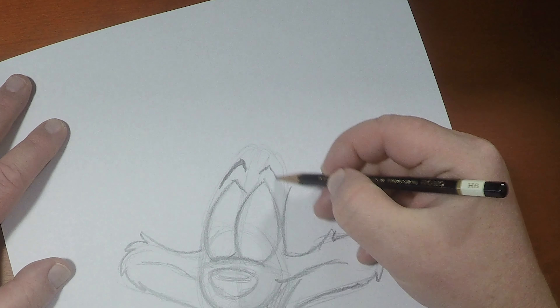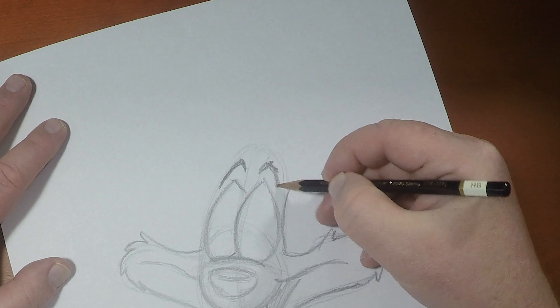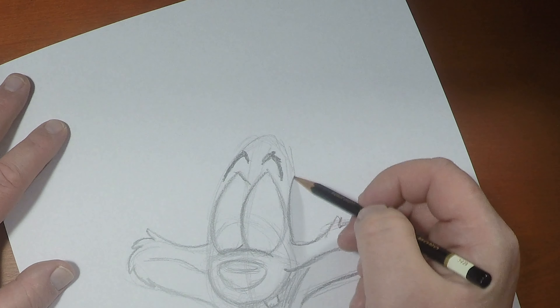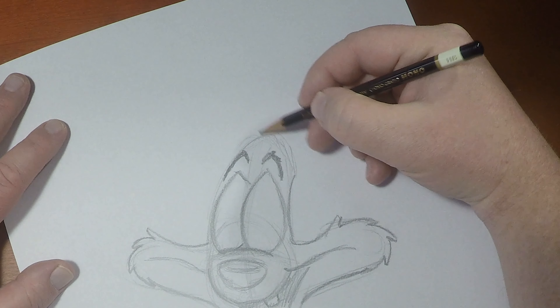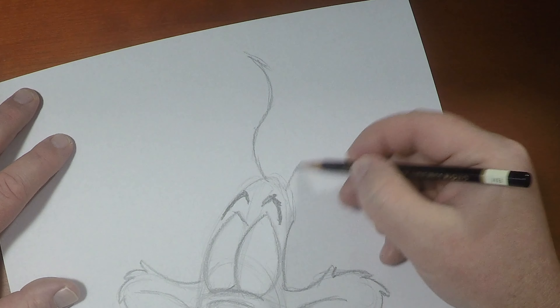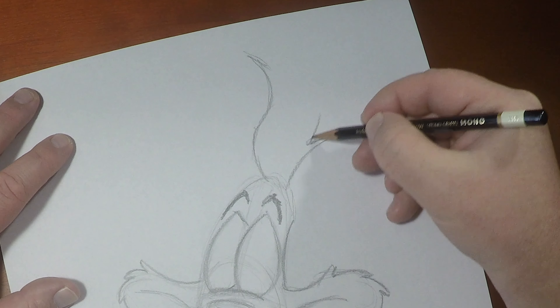His head shape is very much like Darkwing Duck — the head is kind of like a cross shape. Now that I've got that in, I'm going to draw in those tufts of fur. Usually you stop at three, but with Roger Rabbit, the animation department wanted to make sure that he wasn't too unbelievable when put next to live action actors. So they gave him a lot more fur.